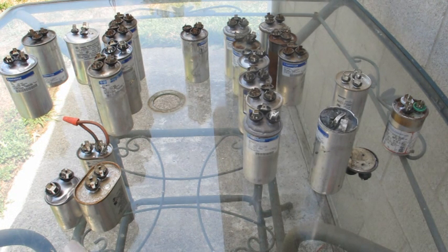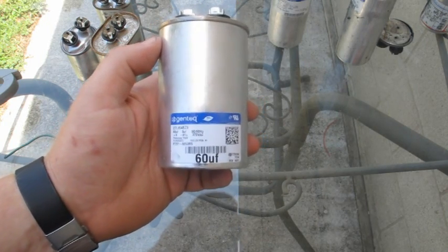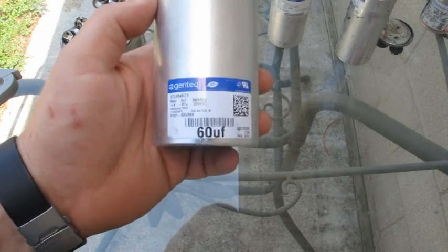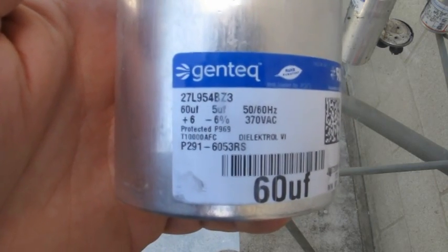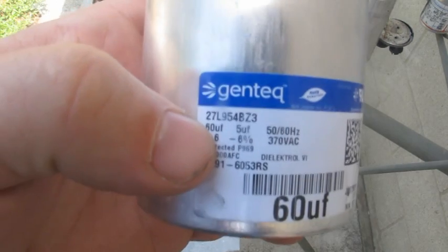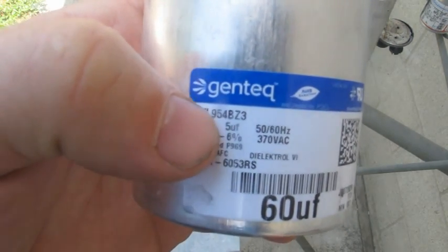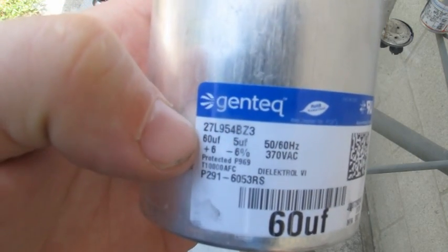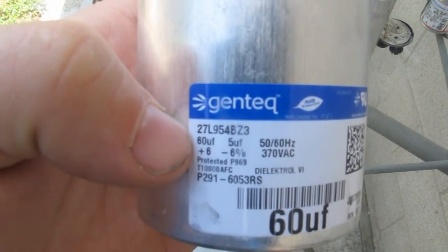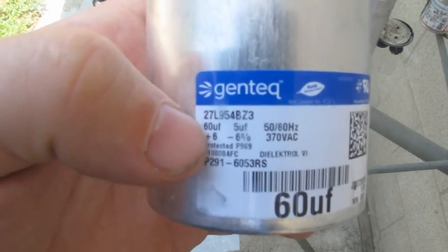Especially when it's hitting 95 to 100 degrees outside, you're going to run into it a lot. Part of your preventive maintenance is checking capacitors to make sure they're within specifications. This particular one here is the 60 UF — when I measure that, I need to be within plus or minus 6%. And it's the same thing on the fan side: this is the 5 UF for the condensing fan motor, 60 UF for the compressor. I'm going to show you how to measure these and make sure we're within 6%.